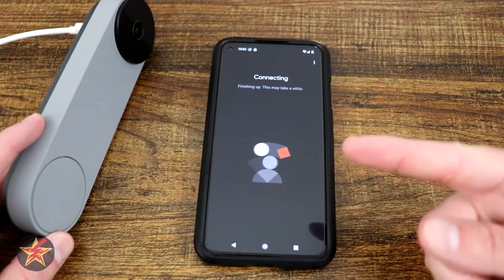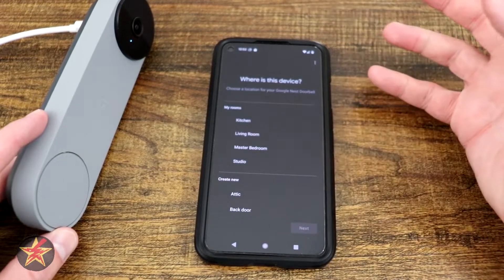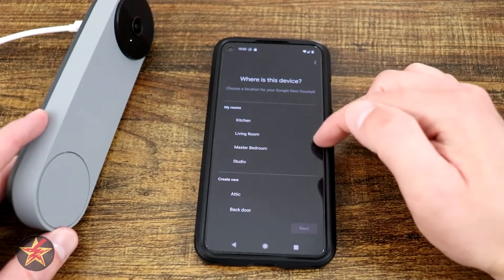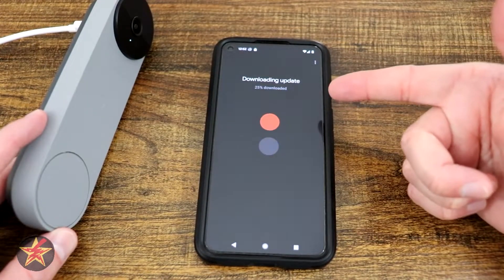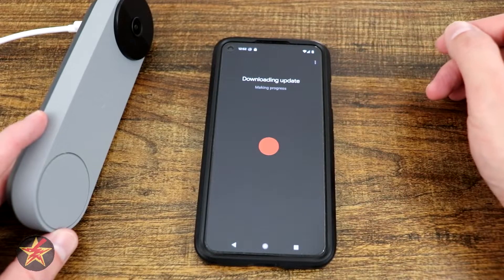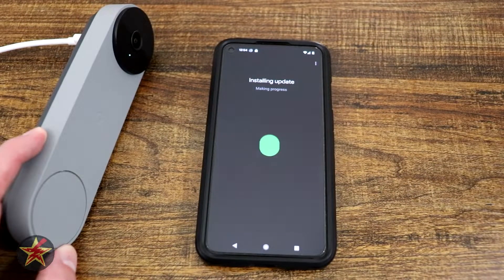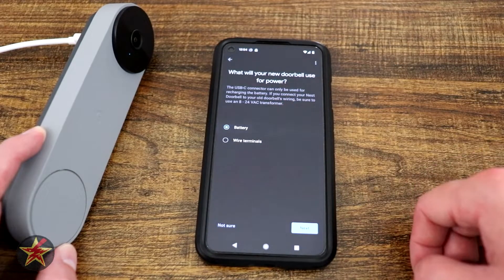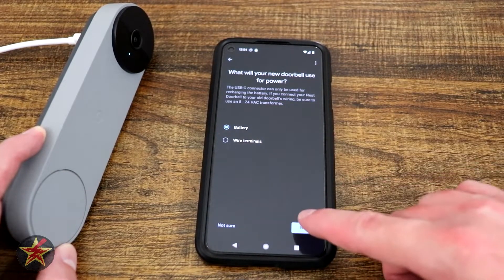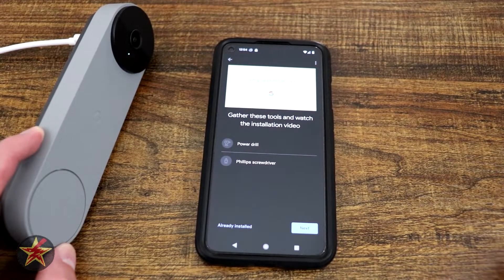The doorbell beeped or chimed, and the app says 'All set.' It asks where the device is located — since it's a doorbell, we select 'Front door' and hit next. As with most devices, there's a firmware update to download depending on when you purchased it. It then asks how you'll be powering the doorbell — I select battery since I'm not wiring it in.